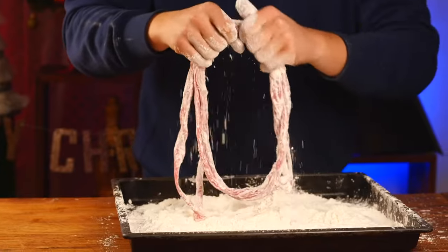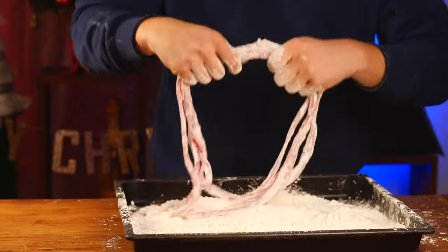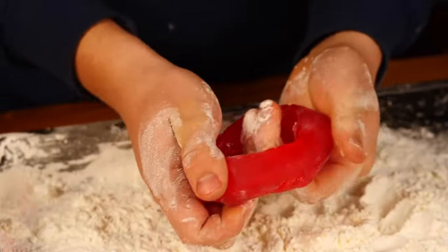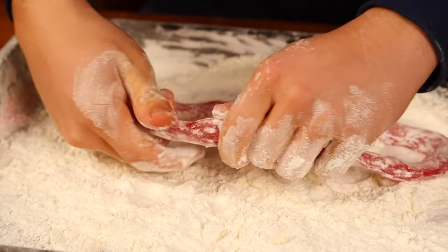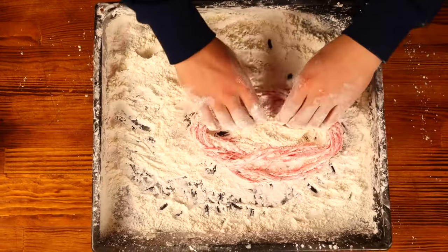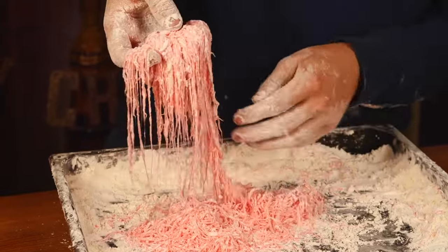But it seems that the caramel is too soft and just breaks under its own weight. Basically, nothing's working out. So we made another caramel, but we had already brought it to a temperature of 130 degrees. And so now it's not so easily torn. We managed to make some threads, but they still tear. So that'll be no good.